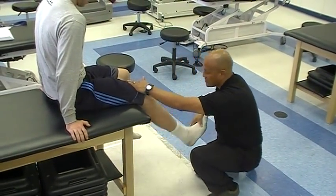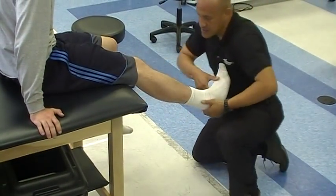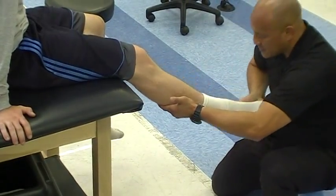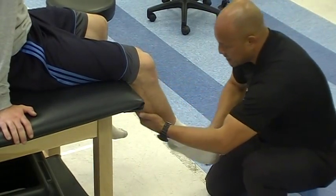Toes up and heel up. And the reverse is toes down, heel in. Toes down and heel in.